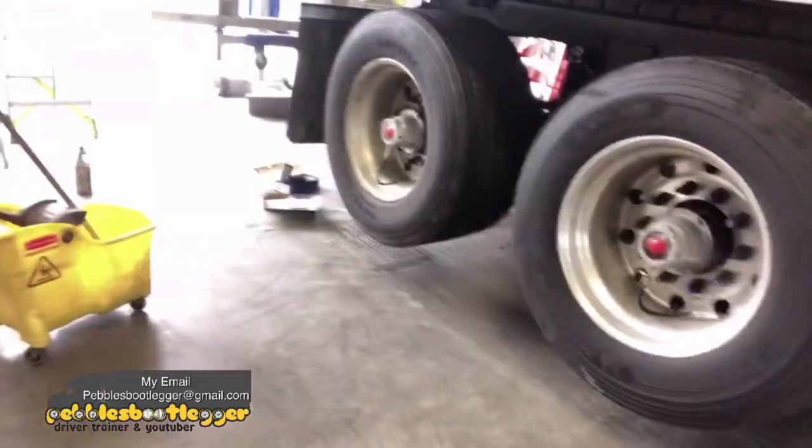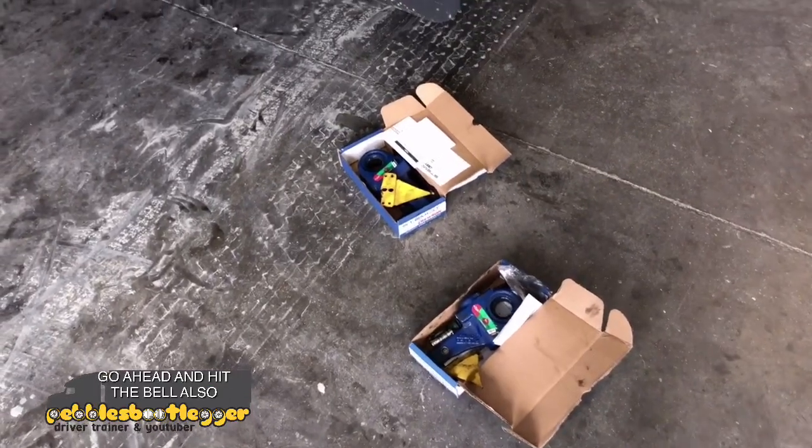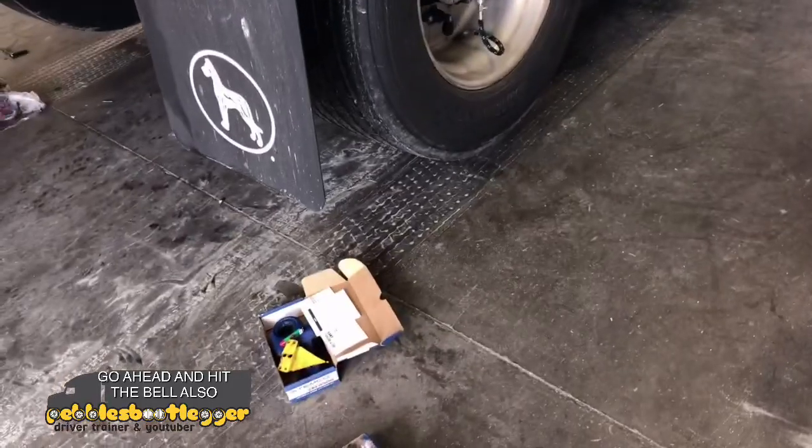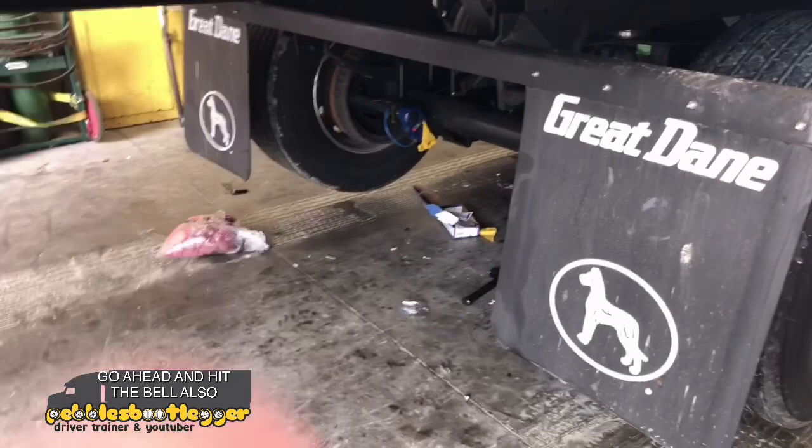We've got problems with the trailer. They have to change the slack adjusters and everything — a bunch of stuff wrong with it. So we're getting it all taken care of. Brand new trailer and I have to replace slack adjusters. All the brakes work now, that's good. But this is what we've got here — those are slack adjusters. Truck's way up in the air and they had to replace those up underneath there.